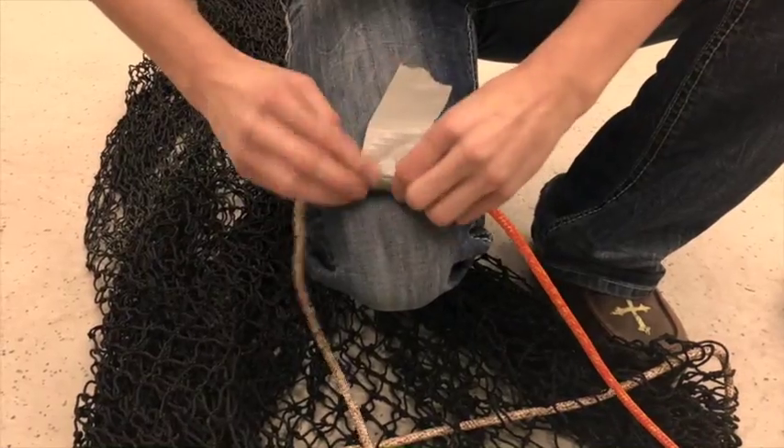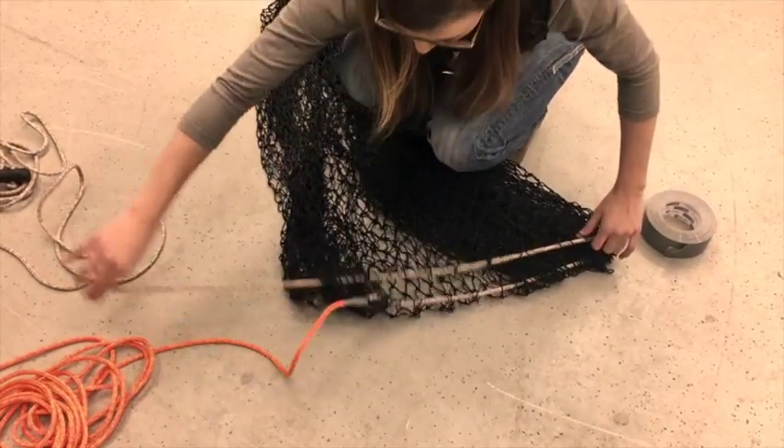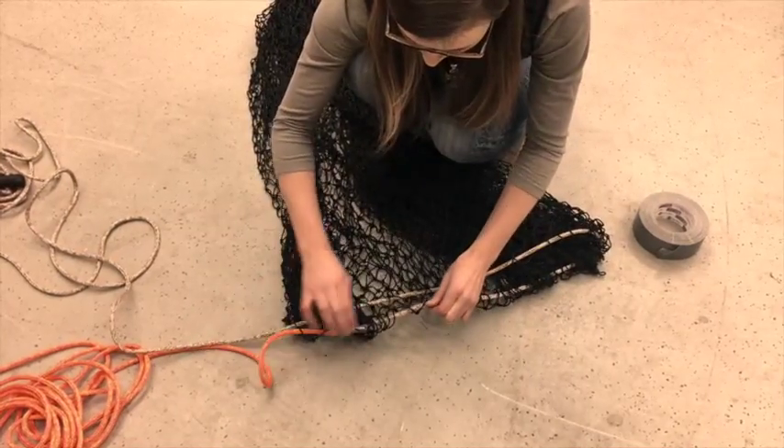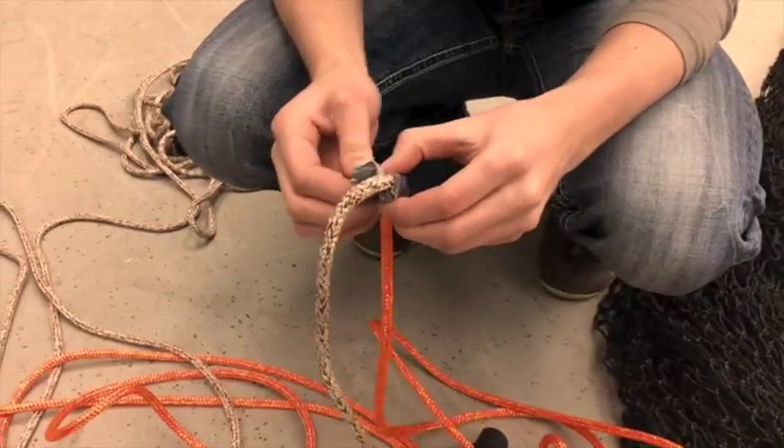Tape these two pieces together, and then all you have to do is just feed it through. That way you won't have to rethread every single piece. Then just remove your duct tape.